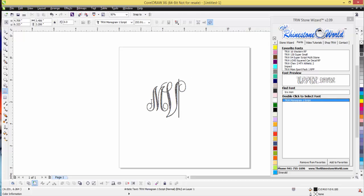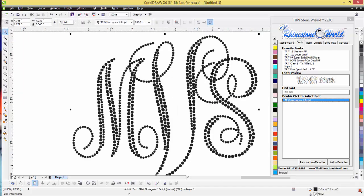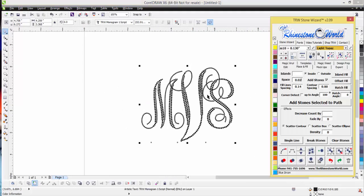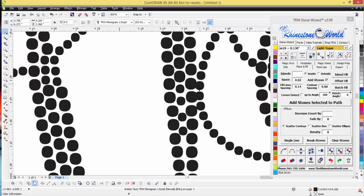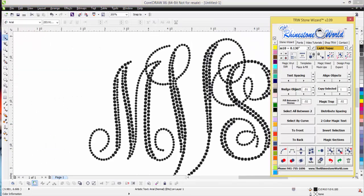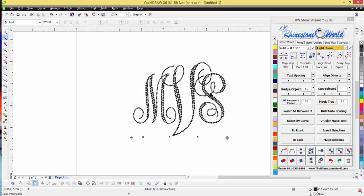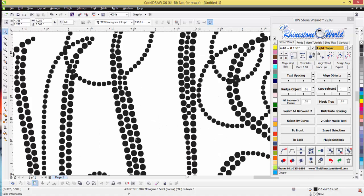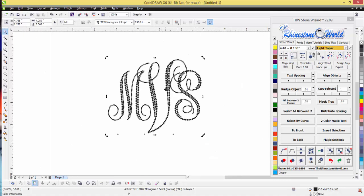I'm going to go back to my MVS and there's mine right there. There are some things we need to do — you're going to see there are a couple of overlaps. We can change the spacing a little bit. See where the S is coming and touching — I'm going to go to my Edit tab and space it out just a tiny bit so those aren't actually touching and we don't get any overlaps.